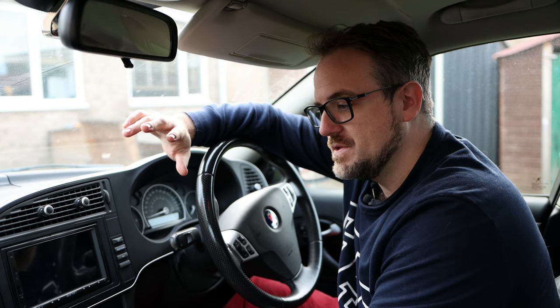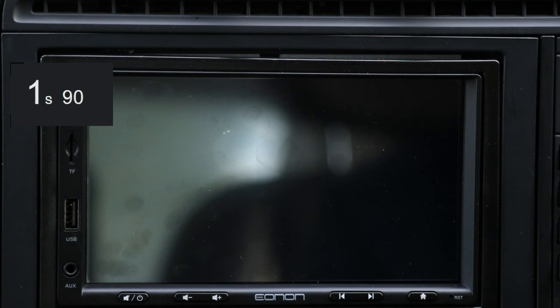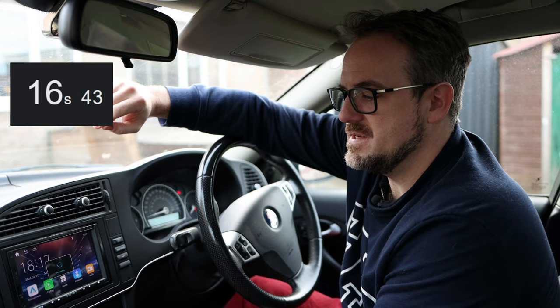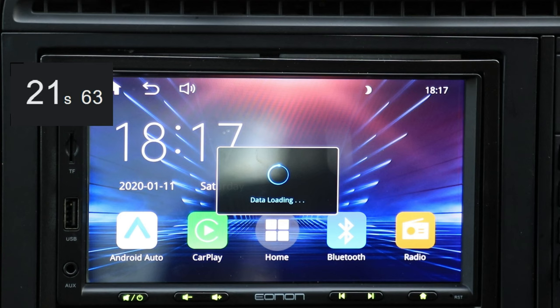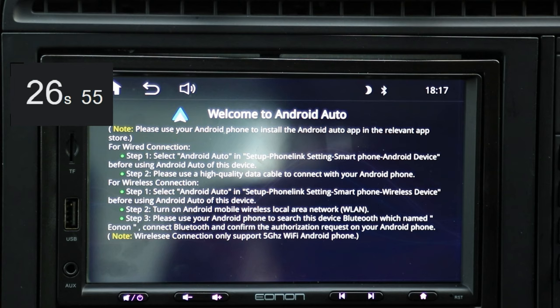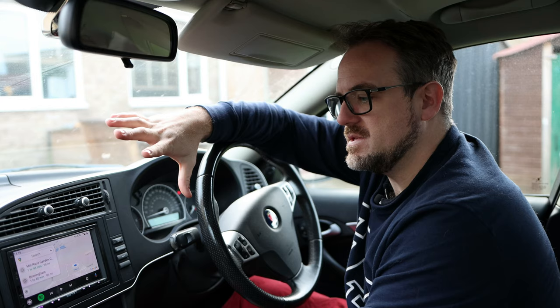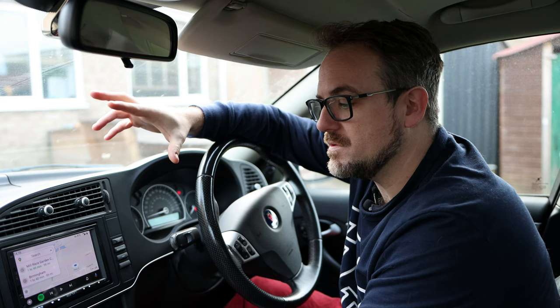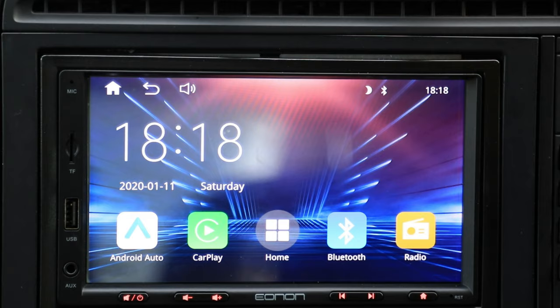Here we are in the Saab 93 with the Enon X20 installed. The first thing we're going to do is turn the car on and see how long it takes to boot up. Ignition is now on. The Enon logo is on screen. Here's the dashboard — it says data loading and the buttons are flashing different colors. It's detected Bluetooth to the phone, and there's Android Auto. As you can see, it went straight to Android Auto, and that's what this head unit is for. It instantly detects that the phone is in the car via Bluetooth and links straight to it, which is really great.